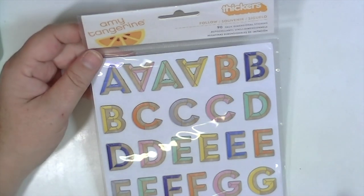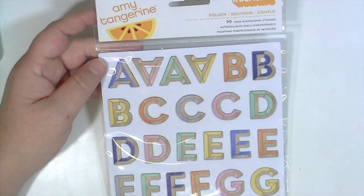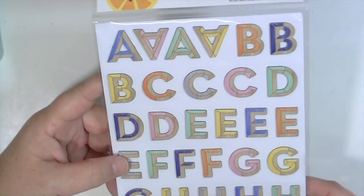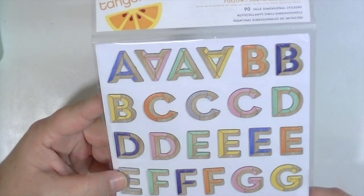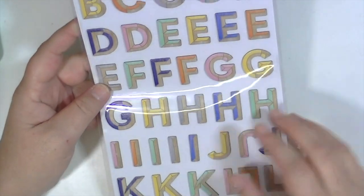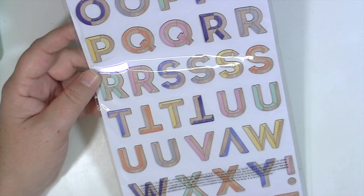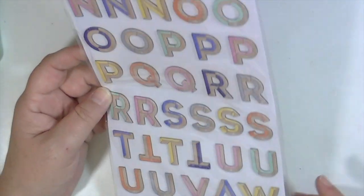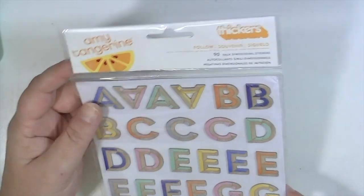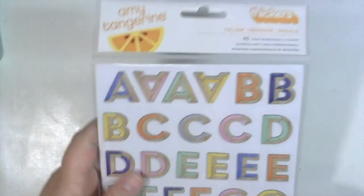Then this alphabet, which is really cool and different. It's called Follow, from the Amy Tangerine Finders Keepers line. It's a nice block uppercase alpha in a wood grain with blockings of colors on it — I think it's really cool. There are no numbers, just some exclamation marks for punctuation. There are 90 pieces; they're called faux dimensional stickers.